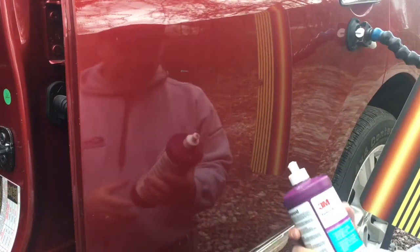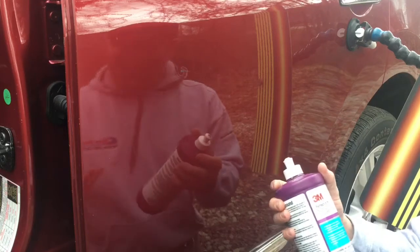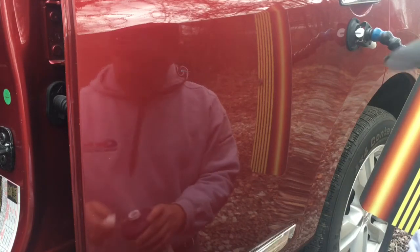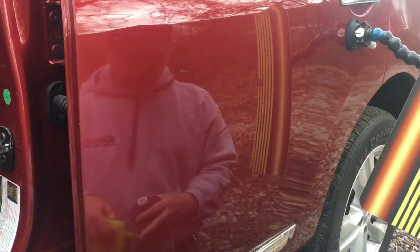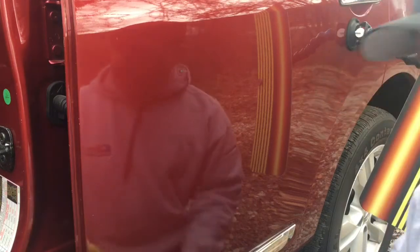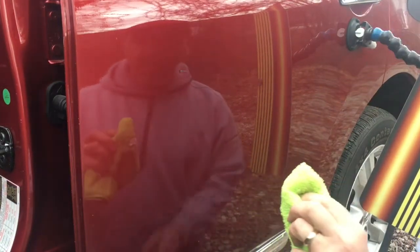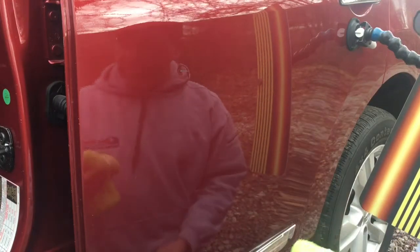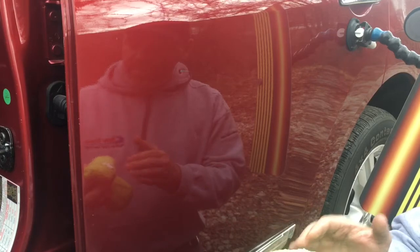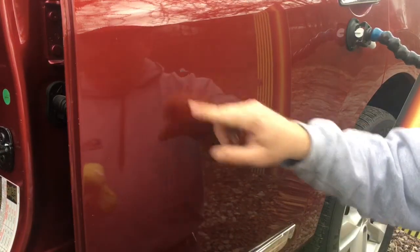The next thing we want to use is a professional grade product from 3M, or a similar product that's got a slight cleaning agent in it as well as a light rubbing compound. The way that I do it is I let the compound do the work for you. You don't want to drive the rag into the panel so that it scratches the clear coat — just let the chemicals in the compound do all the work. So here's the paint mar and here we go.